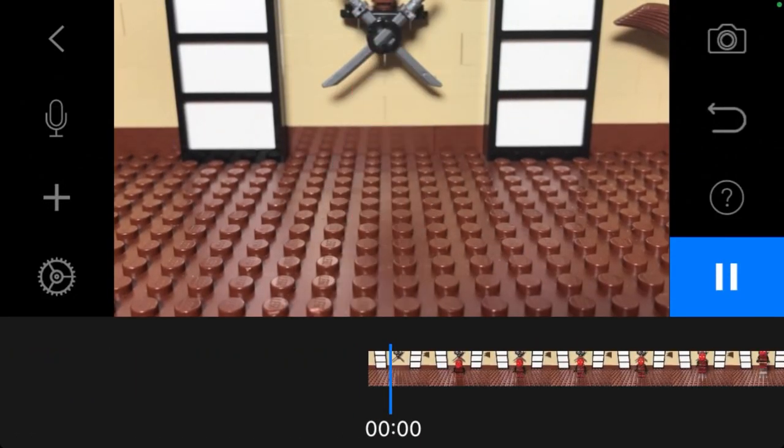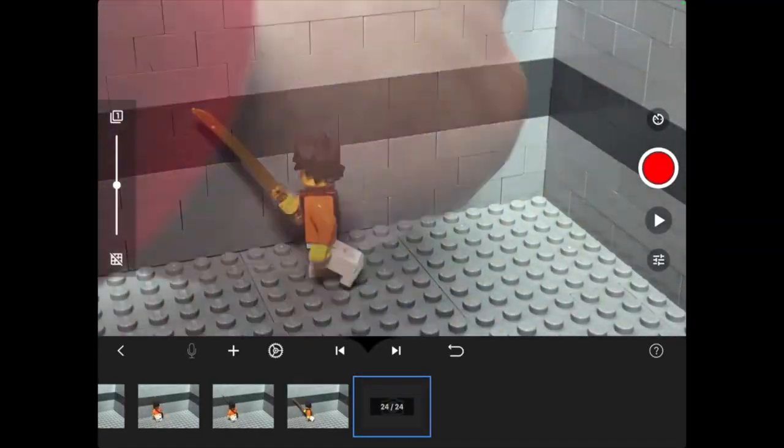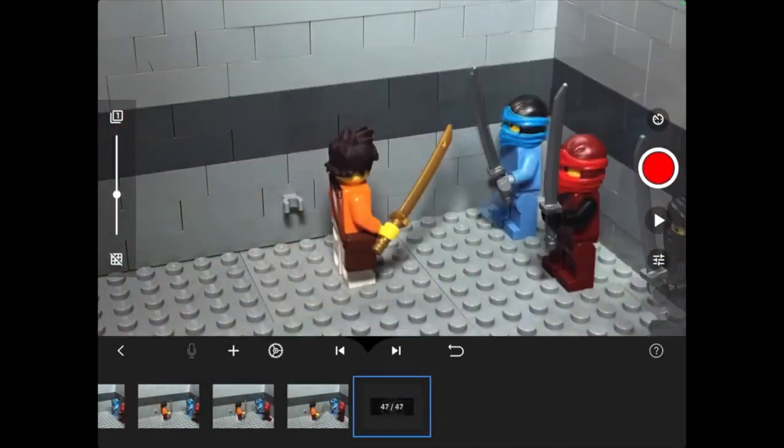Keep taking photos as you would for a normal stop motion. Once you are done, you can start masking.